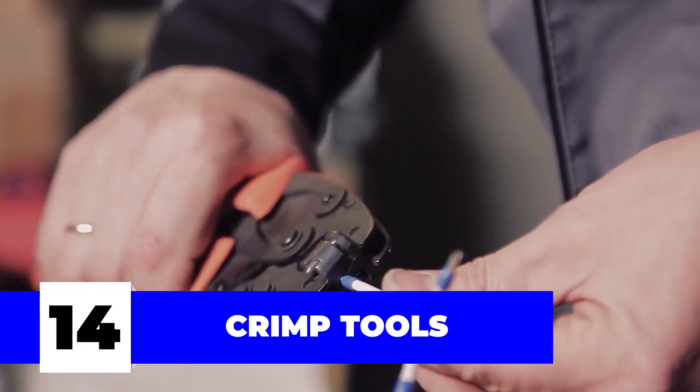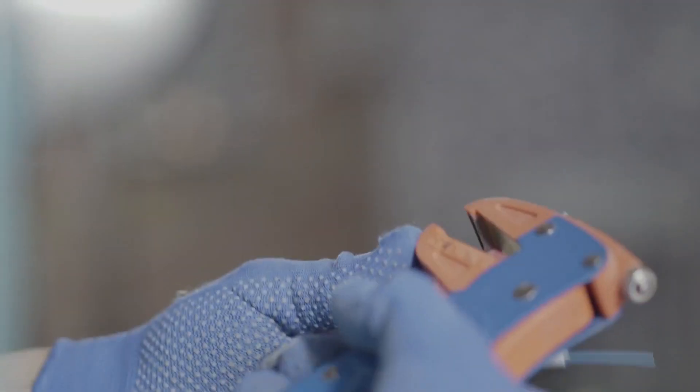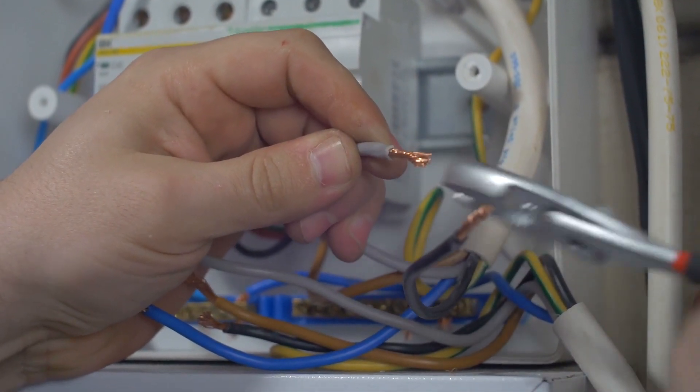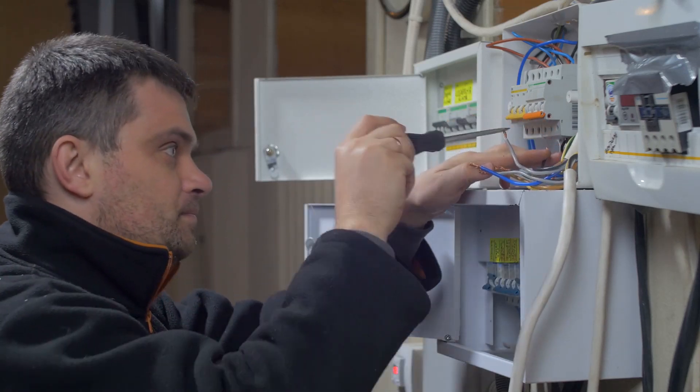Number fourteen: crimp tools. These usually have a permanent place in an electrician's tool pouch, since crimping is a daily reality of their professional lives. A crimp connector will help you in terminating stranded wires by pressing them together in a gas-tight seal or crimp, making the entire connection much safer to work on.